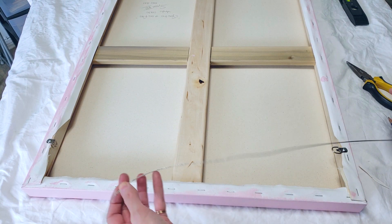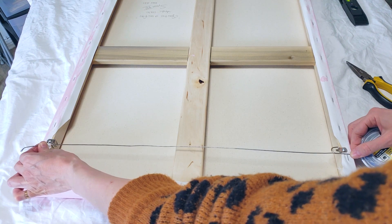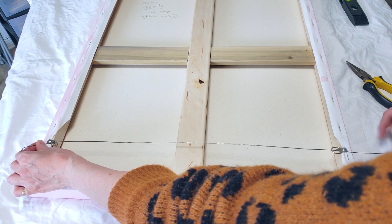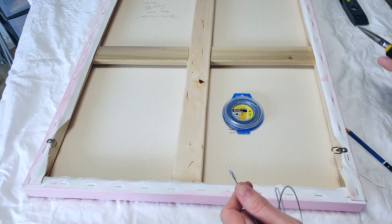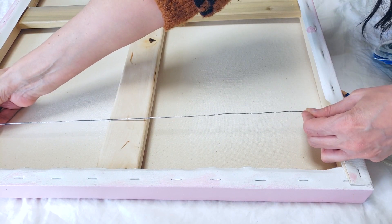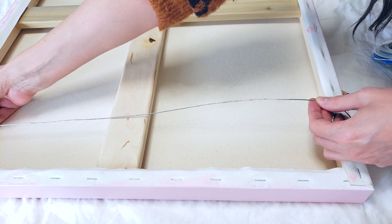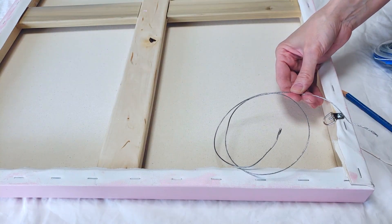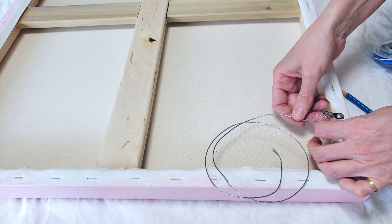Now the wire. I'm going to measure it so that it's flat and straight, leaving a couple inches on each side. My goal is to have a very taut wire — as taut as possible — and I'm hoping that this is going to prevent that leaning off the wall as much as possible. It's going to lean a little bit, but I'm just hoping it's not too much.